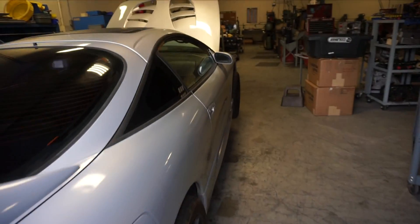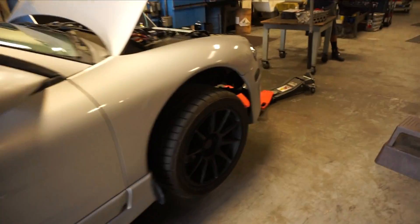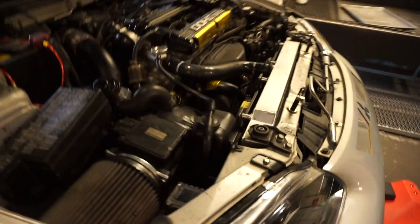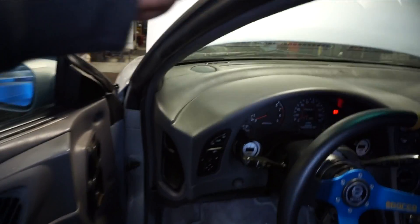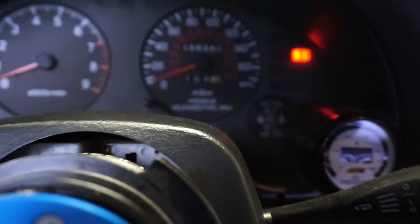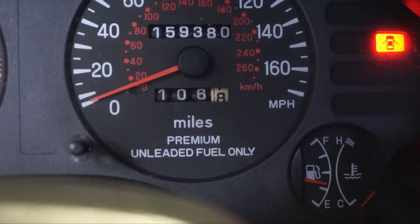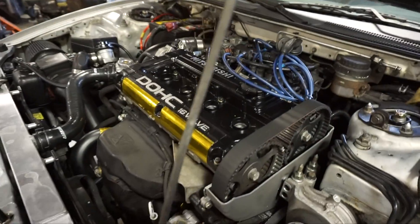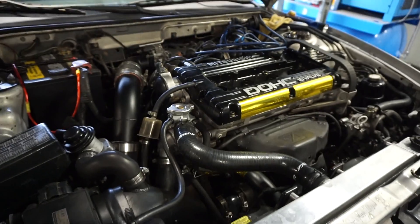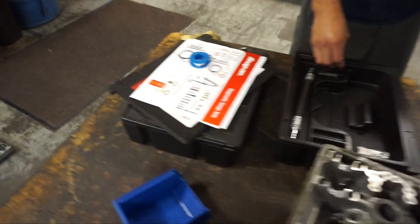We're back at the shop where this motor was assembled to get a quick leak down test to make sure everything is okay on this motor. We've put about 106 miles on it since first startup. Now we're going to do a leak down test and then a compression test as well. Everything is looking good so far as far as I can tell, but this machine will tell us where we're really at.